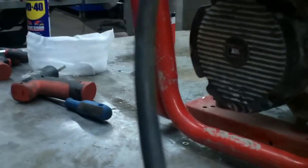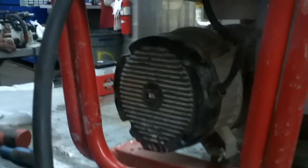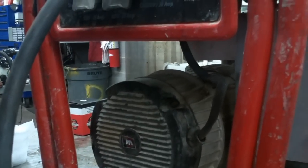I replaced one part — the part that I diagnosed. This happens to be a 6000-watt Troy-Built, made by Briggs & Stratton Power Products. It's not really a Troy-Built; it's actually Briggs & Stratton — a little Chinese job. If you have any questions about generators or Briggs & Stratton engines, just let me know.